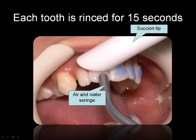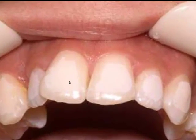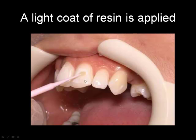Then we rinse and remove this blue material with air, water, and a suction tip. As you can see here, the teeth are now getting a little bit frosty — this is where the bonding agent will be applied. Then, as you've seen here, we put a very light layer of bonding agent.